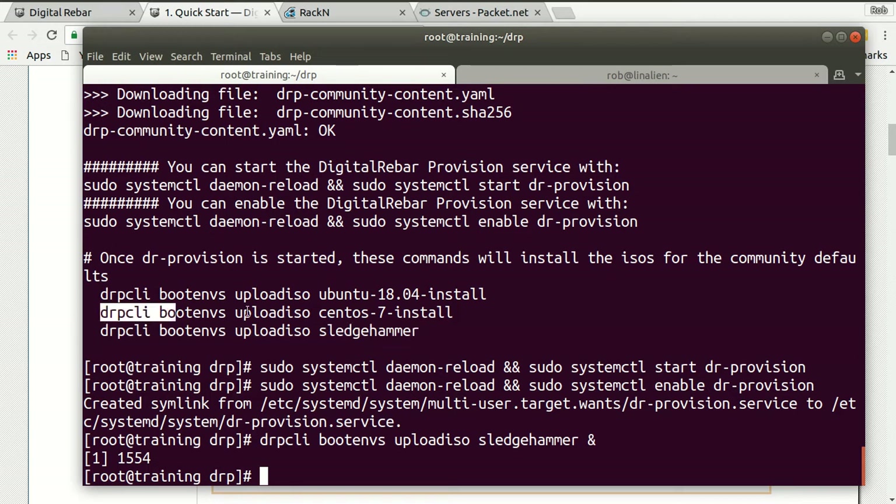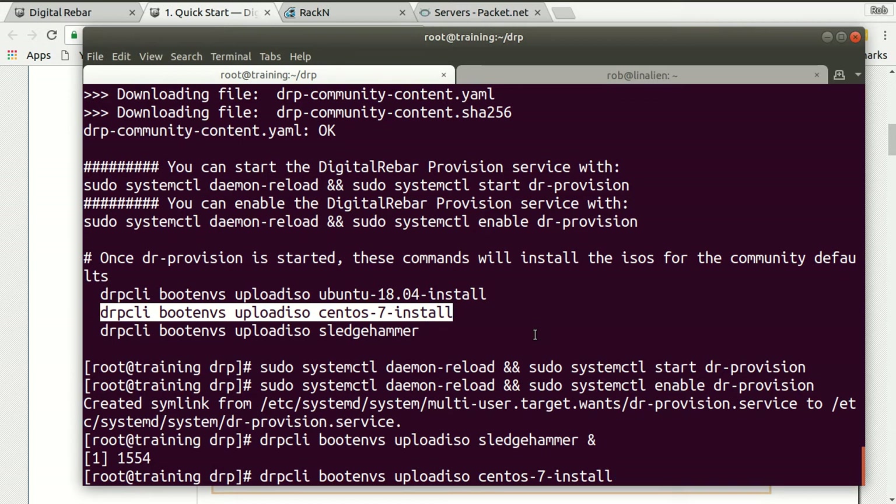If I wanted to also install CentOS, I could bring CentOS into my system and run it. Now you'll notice in this command it's saying DRPCLI — we've installed the CLI and it's saying boot envs, upload the ISO for Sledgehammer.